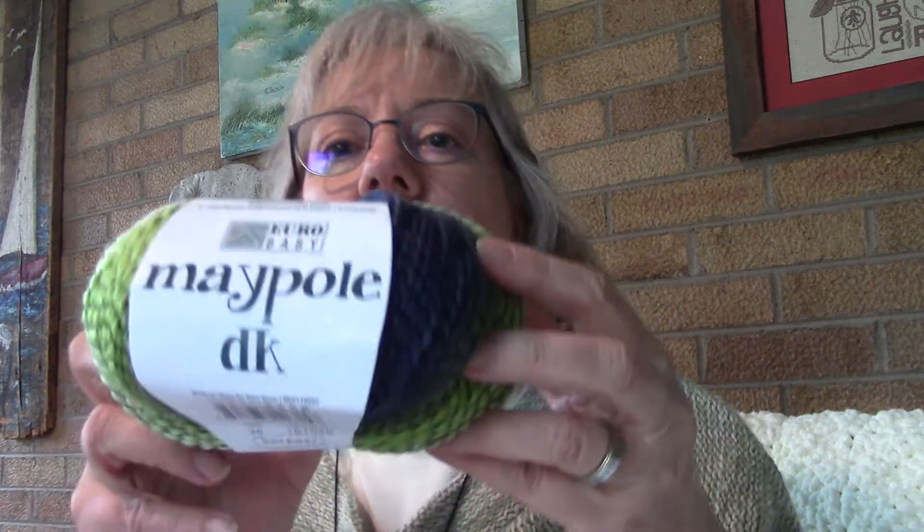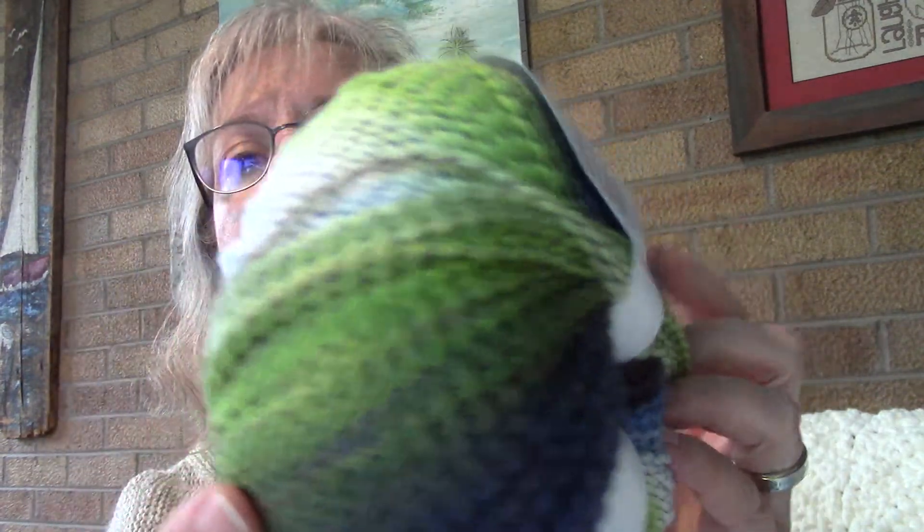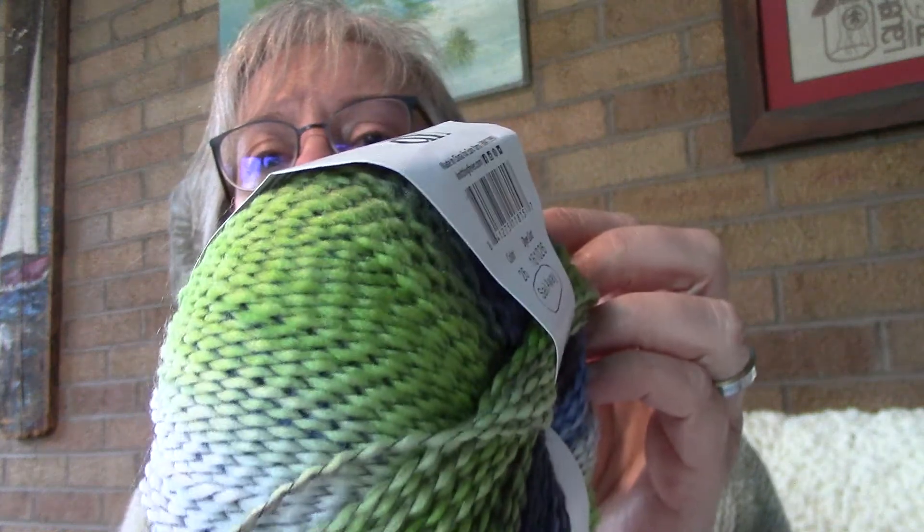It looks like you make two panels and then sew them together, so it looks pretty simple. The yarn I got is Euro Baby Maypole DK — the colorway is Sail Away, very pretty. I got four skeins of this; it's a number four weight with 262 yards on each skein. I looked these up online and most sell for $8 a skein, though I did find some on sale for $5 a skein, which I thought was a pretty good deal.